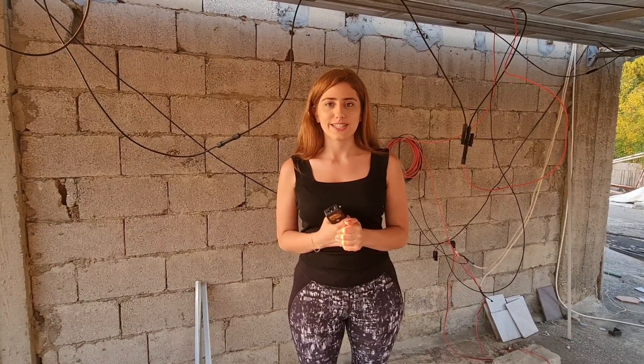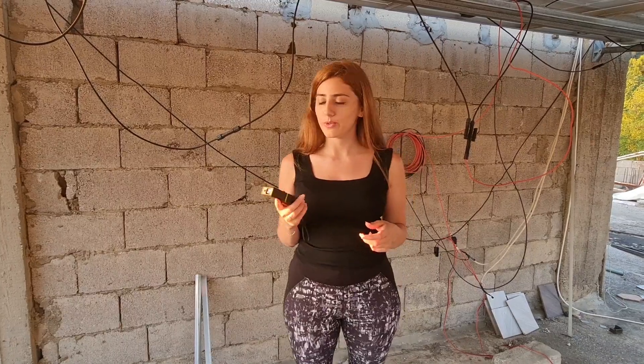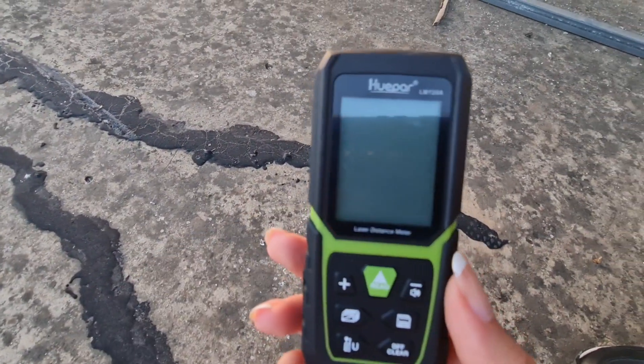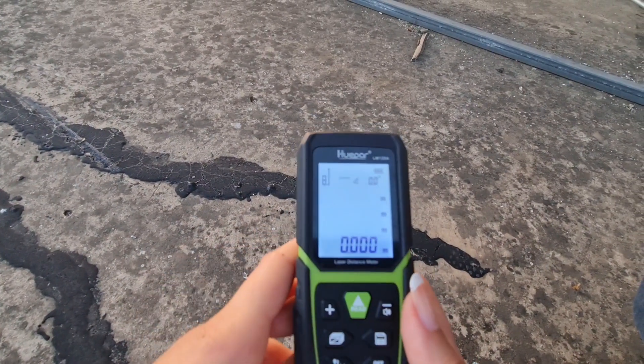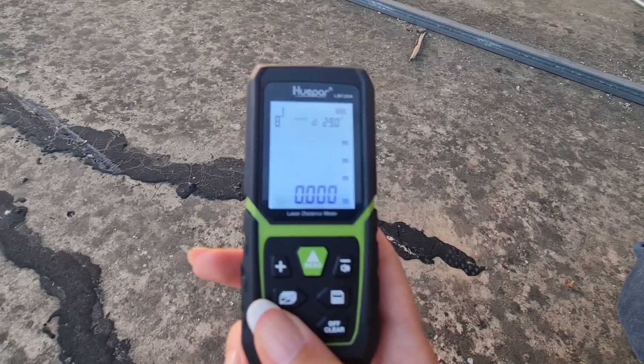Hello everyone, this is Jazdian. Today I'm going to share with you my new laser meter from Hooper. This is the laser meter LM120 from Hooper. We will switch it on first — this button allows us to choose